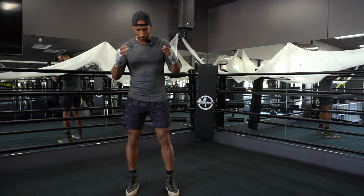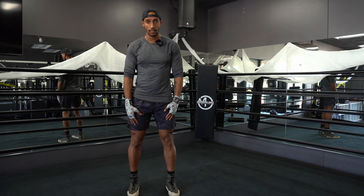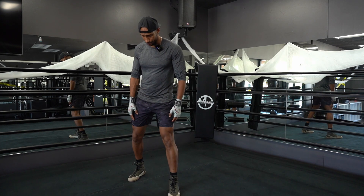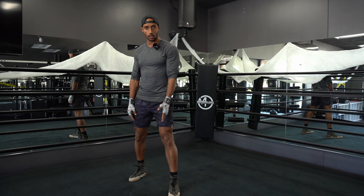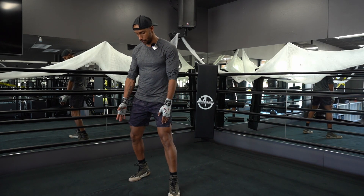First and foremost, you're going to keep your feet shoulder width apart. You're going to step your dominant leg — for me it's my right leg — about two feet back. The front foot is going to point somewhere between 12 o'clock and 1 o'clock, and the back foot is going to point somewhere between 2 o'clock and 3 o'clock.